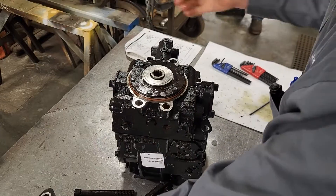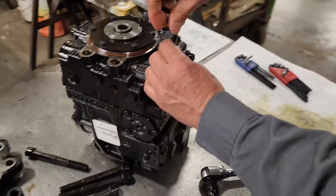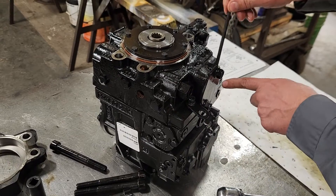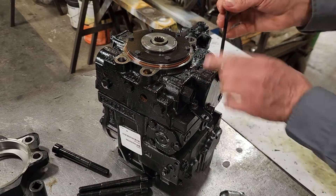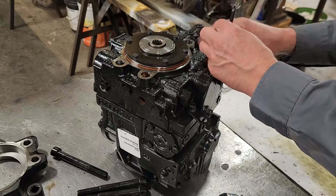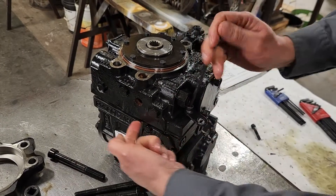The auxiliary pad comes right off. Next, you've got two small bolts to take out. Once again, this is held by that charge relief, so I probably should have taken that out first, but we're going to take this one out. This next one we're going to kind of work around.